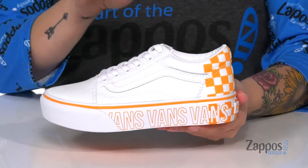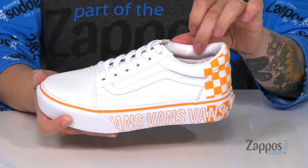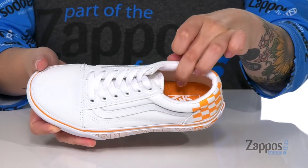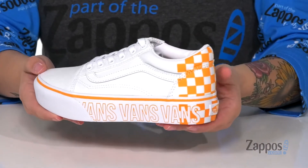These sneakers have a canvas upper with a lace-up closure. The lining has a smooth finish with padding at the collar. The footbed is cushioned for comfort, and I'm really loving the Vans logo on this midsole.